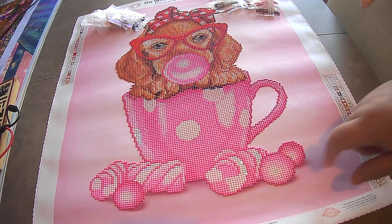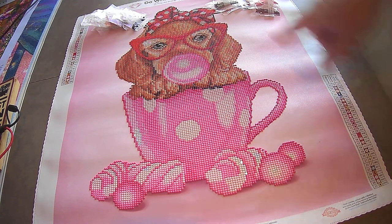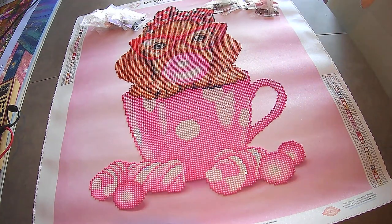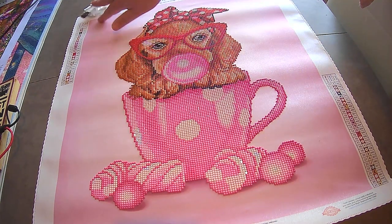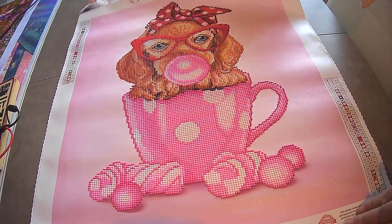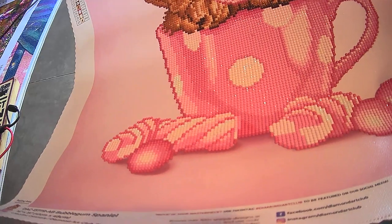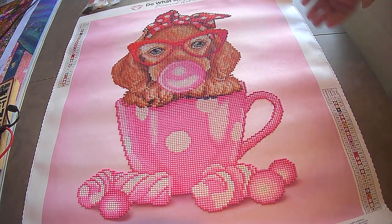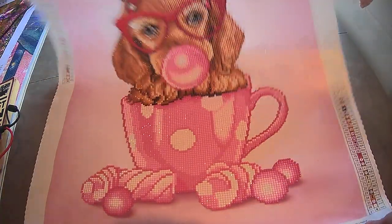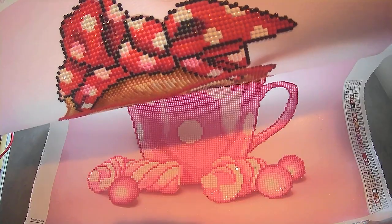The marshmallows, the little bow — how cute is she? No scrap drills, no problems with the bow. One is one and two is two — what more can a girl ask for?